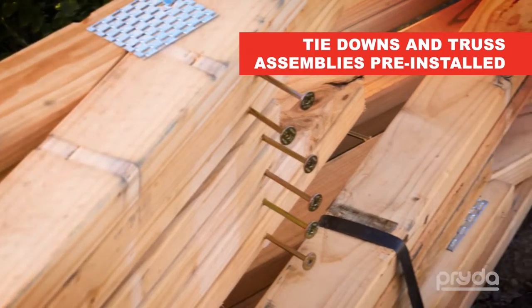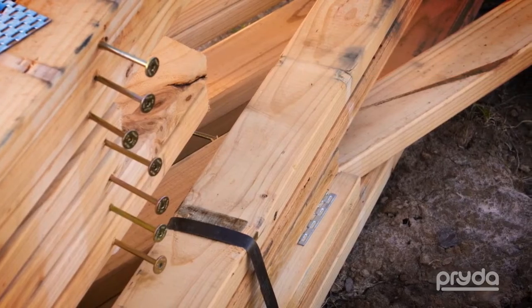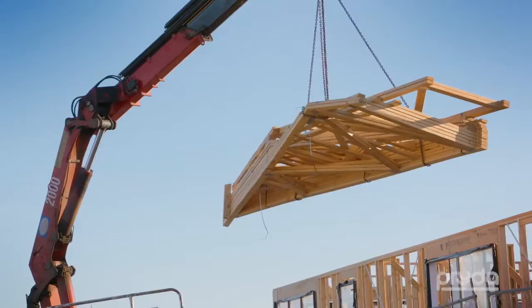The trusses are prefabricated with all tie-downs and truss assemblies being pre-installed in the truss plan, which saves considerable time on site once the trusses are delivered.